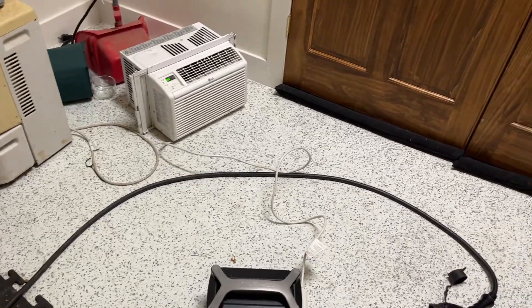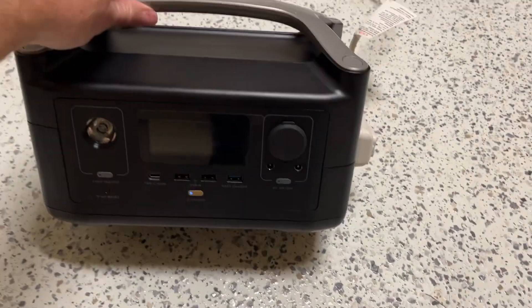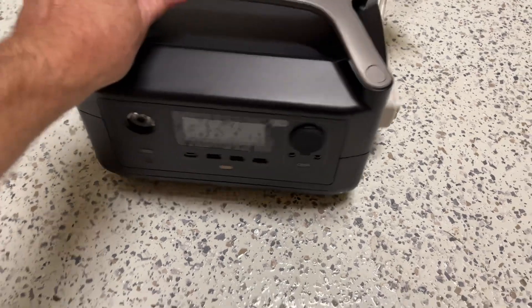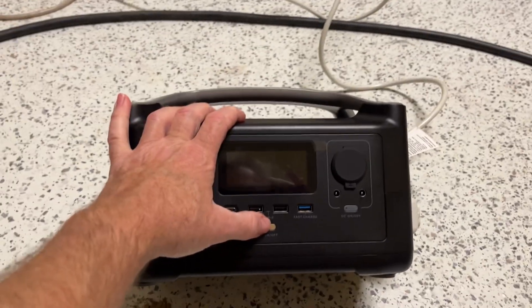These have been done before, but why not do another one. This is the EcoFlow River. The reason I got this one is because it has the 600-watt output — I think enough to run an AC.